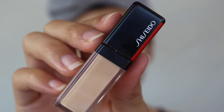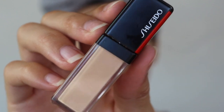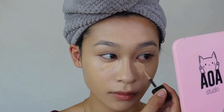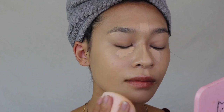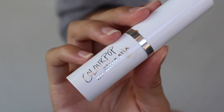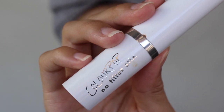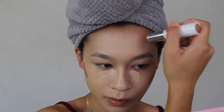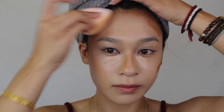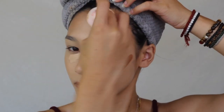For concealer I'm using the Shiseido Self Refreshing Concealer in shade 202 Light, applying it in my normal concealer areas to even out my skin. For stick contour, I'm using the ColourPop No Filter Stick in shade Dark 165N — one of my favorites for a cream contour. It's actually pretty warm, so it gives a nice bronze. Once the bronzer blends in with the concealer and foundation, it creates a flawless base pre-powder.